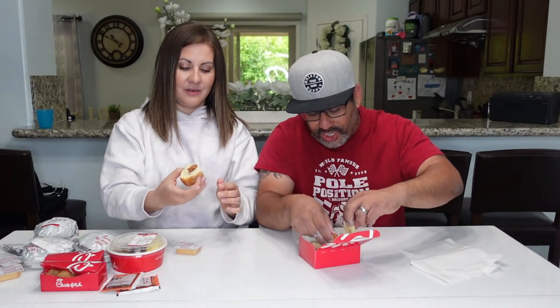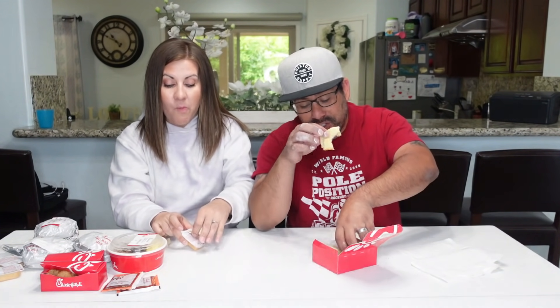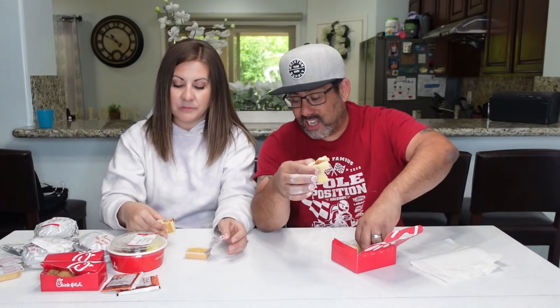Next up are the chicken bites — we're going to call them chicken roll bites. They're so cute. It's definitely like a roll, and wow, this is really good. The bread part is amazing. It's so flavorful even without Chick-fil-A sauce, but I want to try dipping it. Good — this is really really good.